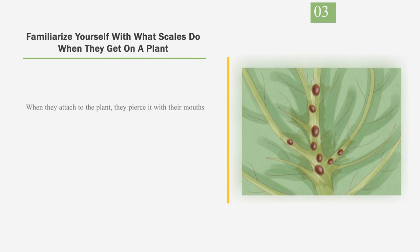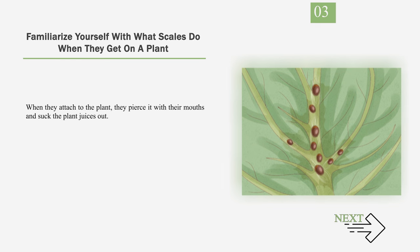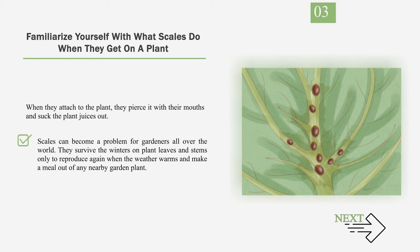Number 3: Familiarize yourself with what scales do when they get on a plant. When they attach to the plant, they pierce it with their mouths and suck the plant juices out. Scales can become a problem for gardeners all over the world. They survive the winters on plant leaves and stems only to reproduce again when the weather warms and make a meal out of any nearby garden plant.